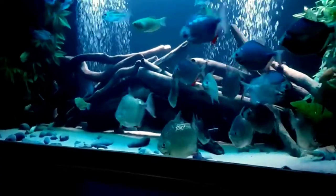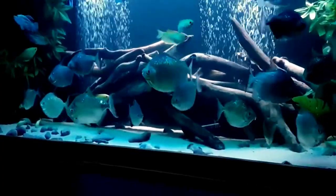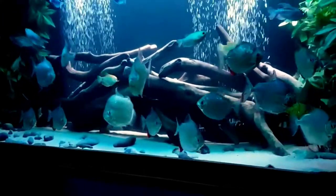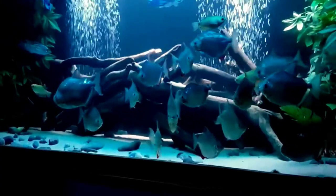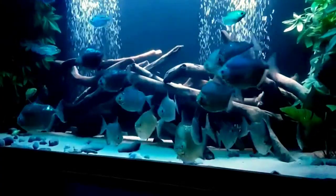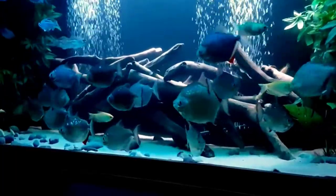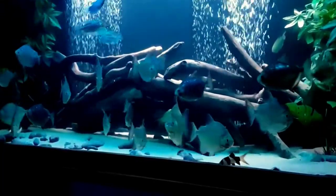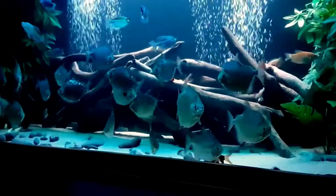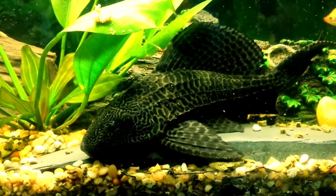The third tankmate is silver dollar fish. If you are a fish keeper with some experience and looking to expand your collection, silver dollar fish might be the best choice for you. They are peaceful, medium-sized fish ideal for a community aquarium. They are large peaceful schooling fish that need plenty of swimming space. You should keep them in a group of at least five individuals, as they can be quite skittish if kept alone.